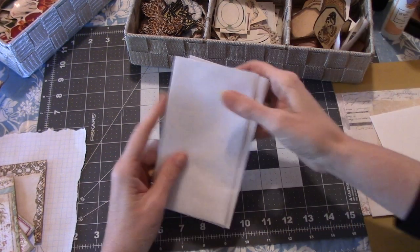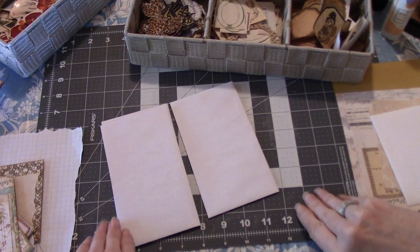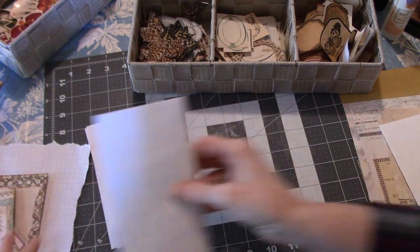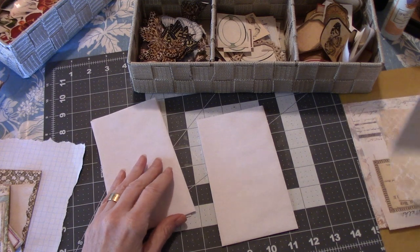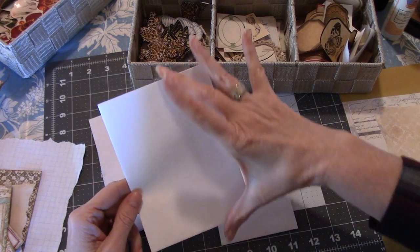Follow along if you'd like. You're going to want three of these smaller envelopes - they are just over three and a half by six and a half inches. Three of those, and then one larger one that is four and three quarters by six and a half tall.